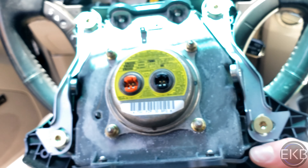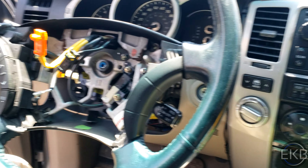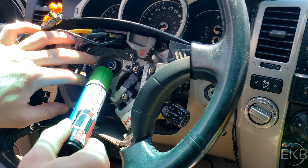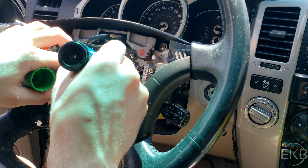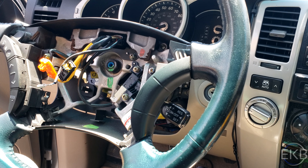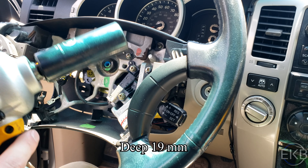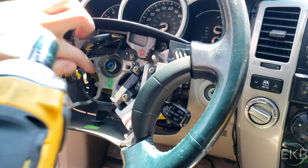Now we can just put the module down. I'm going to take some type of marker and mark the position of the steering wheel relative to the bolt threads it's attached to. Before going further, this is when you want to make sure the steering wheel is straight. Next up, you're going to need a long or deep 19 millimeter socket to remove the nut holding the steering wheel in place. Again, make sure it's marked.